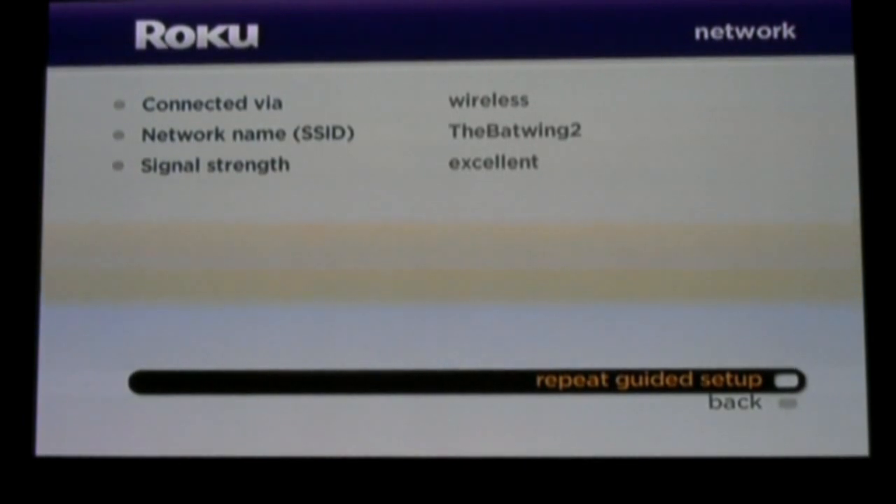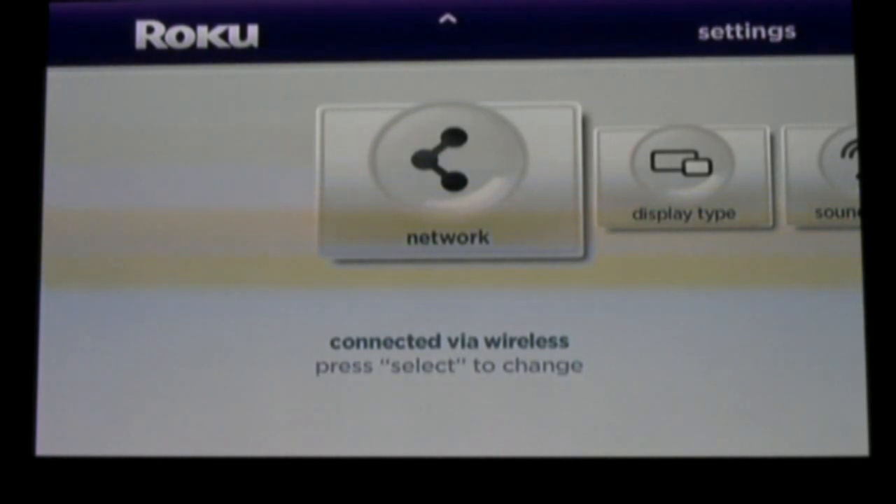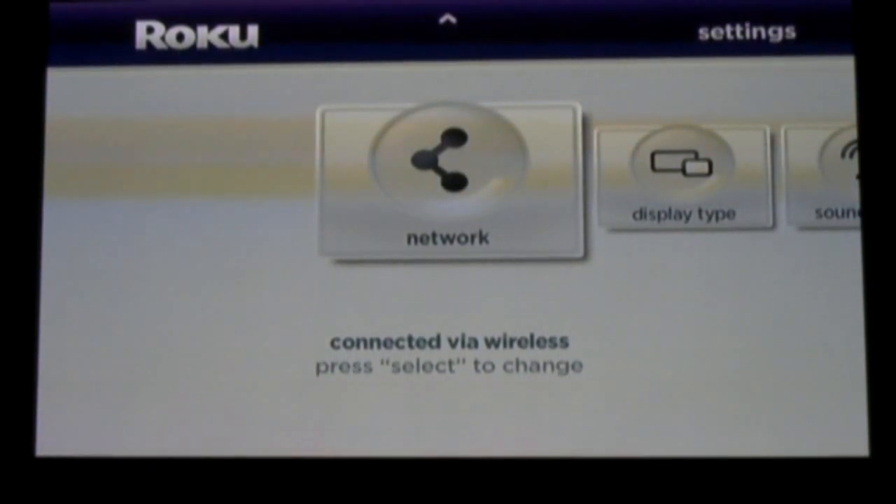It allows you to search for wireless signals in the area so that you can connect your Roku box to the internet via Wi-Fi. You can also connect the box with a wire using the built-in Ethernet port on the back of the box. After you have your network connection established, the Roku box gives you an activation code, which you then have to go back online using your computer to link your Roku box to your Netflix account.